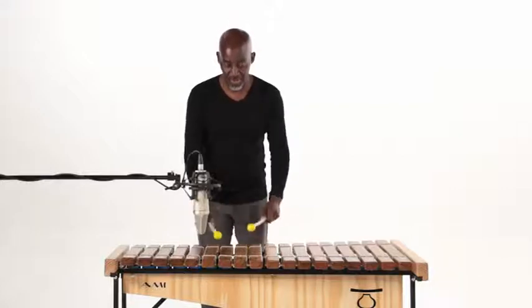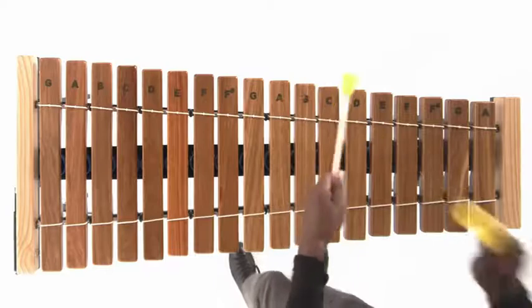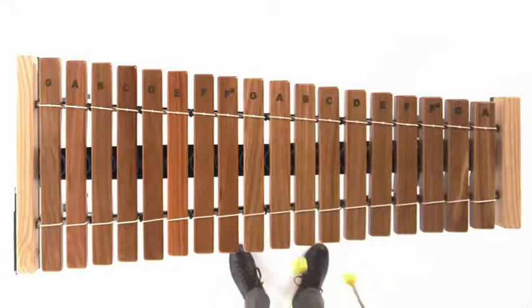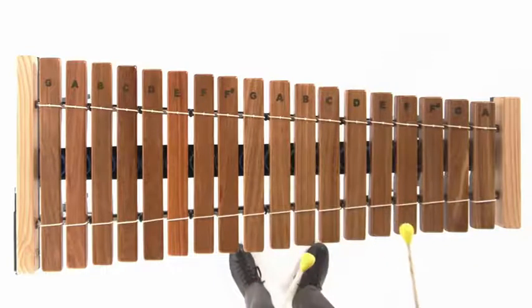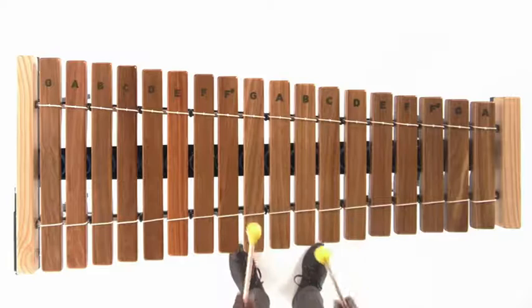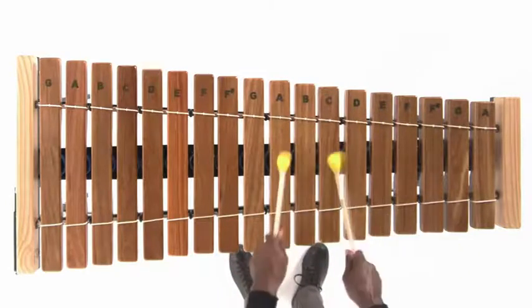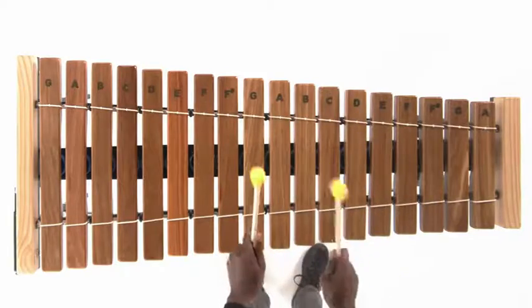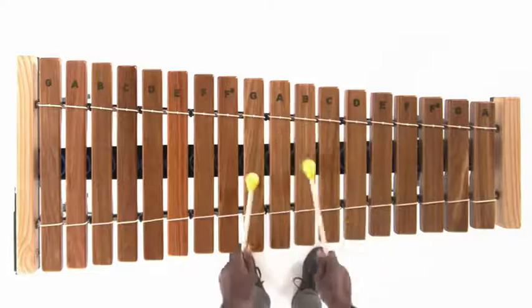Next, we go down to A, C. You're going to go one, two — now the rhythm changes. From there, you go up to B and D. And then the last one, G and B on your left. The rhythm goes back to the first one. So: A, C, B, D, and then G, B.